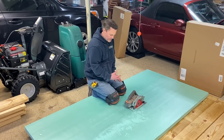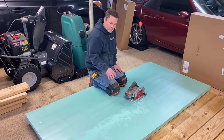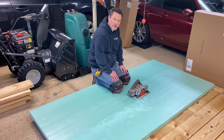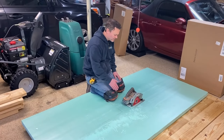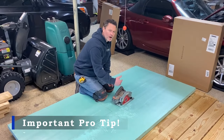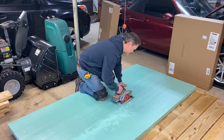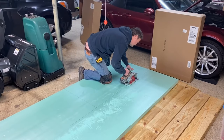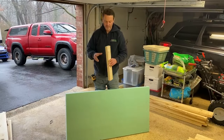I'm cutting the XPS board — extruded polystyrene — and the reason we use this is because it's super durable and an amazing insulator. This is a two-inch-thick sheet, rated R5 per inch, giving us an R10 rated hatch. You can drive a truck over this stuff, so it'll last 10, 20, even 30 years. I'm cutting it with a regular circular saw. One tip: if you have to stop mid-cut, turn the saw off — don't let the blade keep spinning because it heats up and will melt the foam.